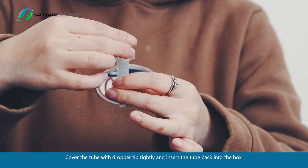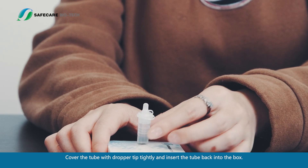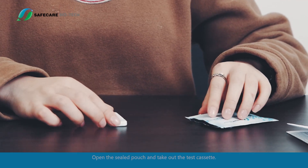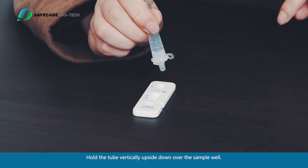Cover the tube with the dropper tip tightly and insert the tube back into the box. Open the sealed pouch and take out the test cassette. Hold the tube vertically, upside down, over the sample well.